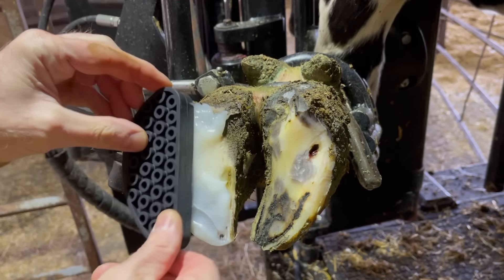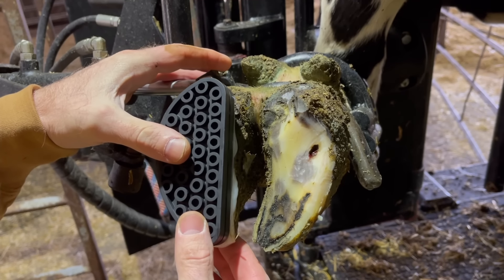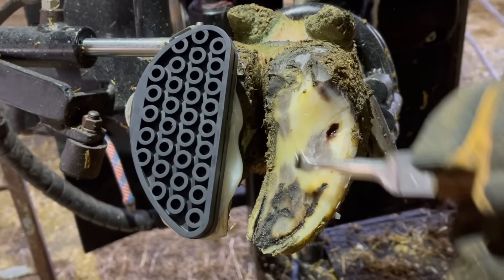As I've mentioned before, I put a little bit of that block glue on the side of the hoof, just to give a little bit more surface area for that glue to hold on to.